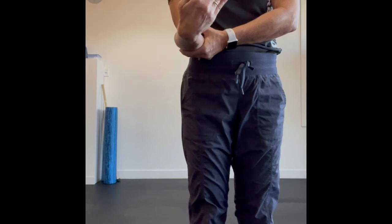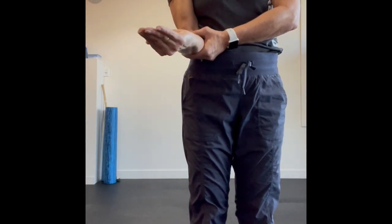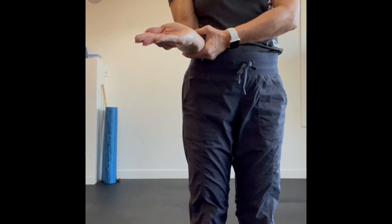Once you go about two to four repetitions in one direction, you're going to reverse the direction and do the same two to four reps, making sure your forearm doesn't move — just your wrist.